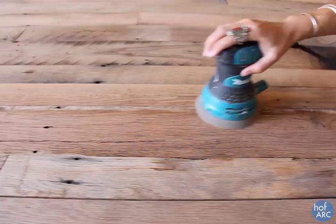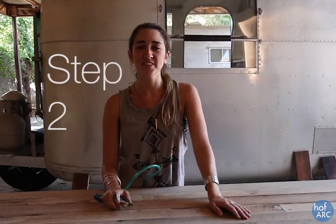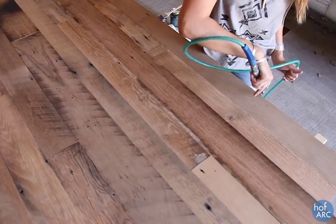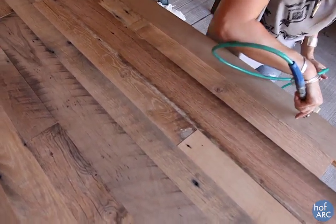Our first step is sanding it. We don't really have to do too much to it, so I'm just going to go over it pretty lightly and evenly. The next step after sanding the wood is we're going to clean it off. I'm using an air hose compressor just to get all the sawdust and dirt out of the wood. If you don't have that, you could easily just use a brush or a broom or something.